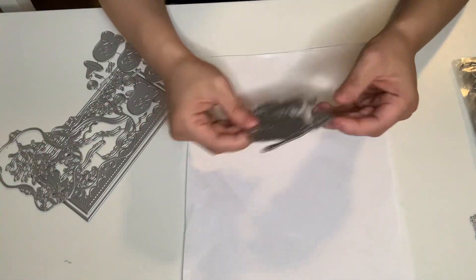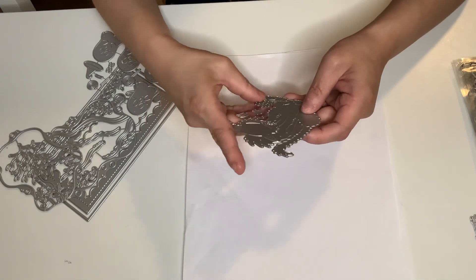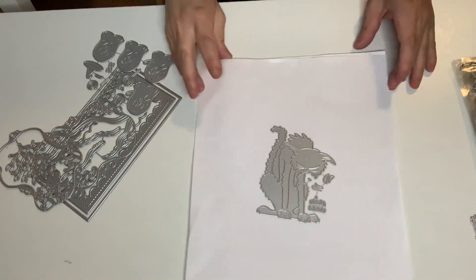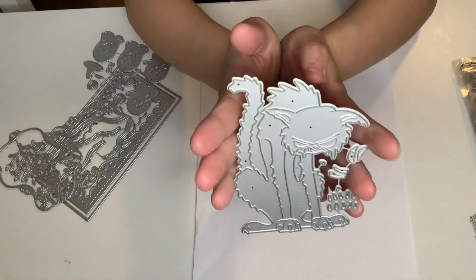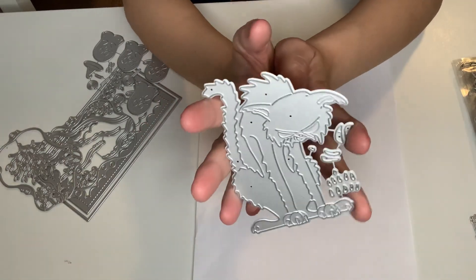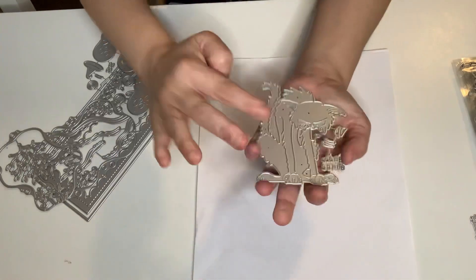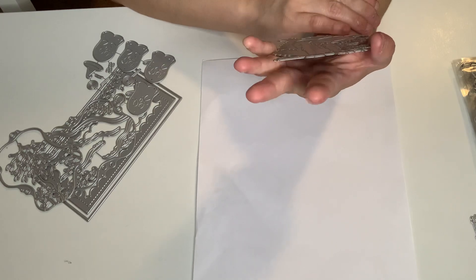I got this one — it has five sets of dies, and this is a Halloween cat. Isn't it cute? He is angry. I want to paper-pierce this one. It's so cute — it has like his clothes and just everything. I love it.